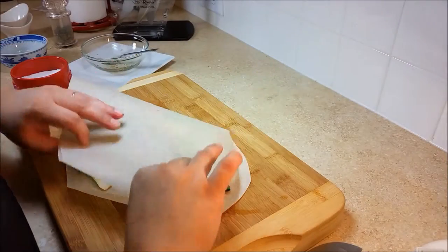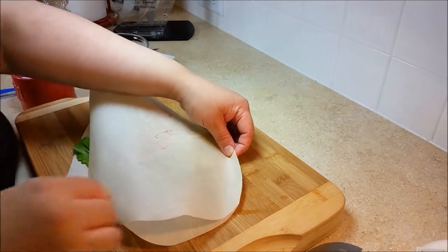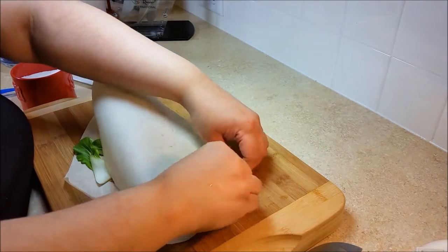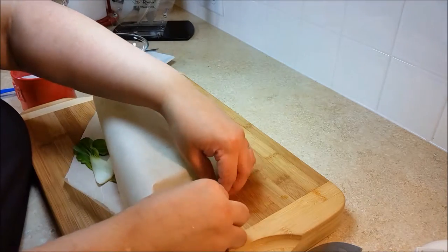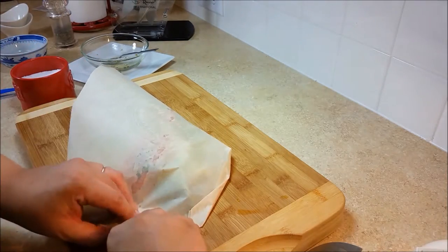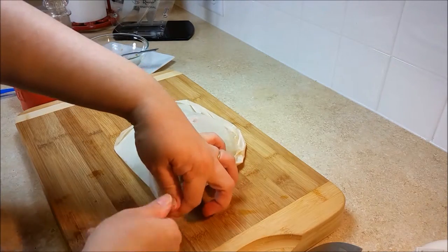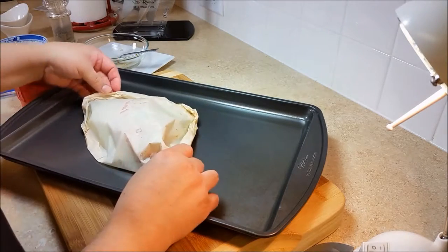Now we are going to form our pouch. Starting from the top, make a fold then a hard crease — you want to make sure you crease it well to keep it in place. Continue around the outer edges of the parchment paper until it forms a pouch. At the bottom, twist and keep twisting so it holds its shape and nothing comes unfolded. Place it on a baking sheet.